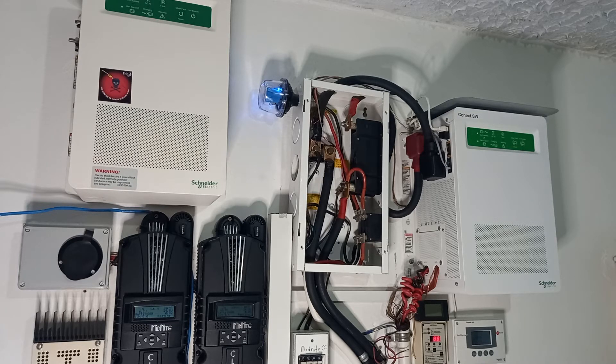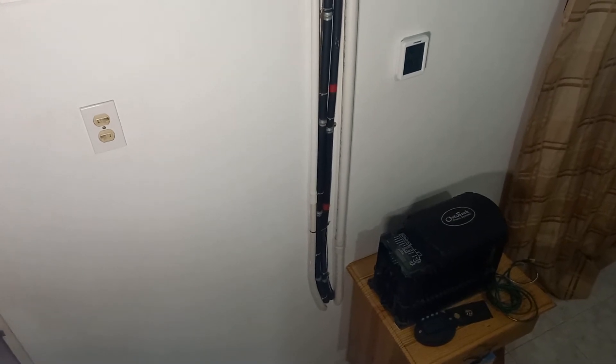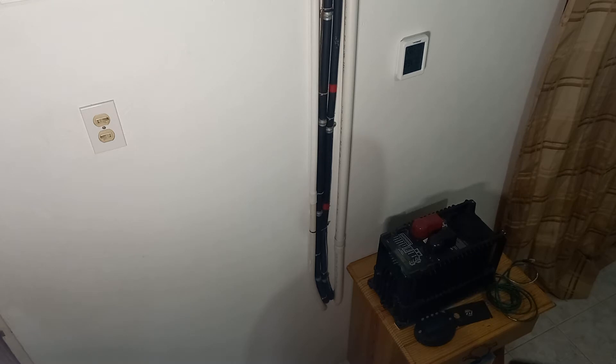Before this, we were using the Outback 3524 VFX — the vented model. It has vents on the side that allow air in while keeping bugs out, and a fan on the top. The cables connect at the positive, negative, and earth terminals, with a large fan underneath. This unit served its time — it lasted around nine years, and then one day it suddenly stopped working.